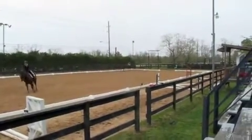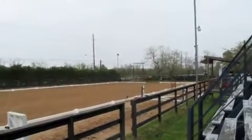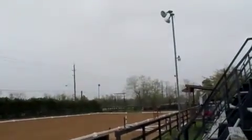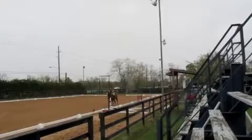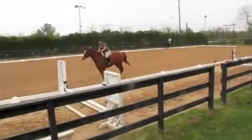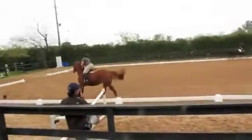Toes pointed forward, Michelle. Arch your back a little bit. I think you're pushing out. Chest lifted. Heels down, Paula. Turn your toe out and use your spur, Paula, if you need to.